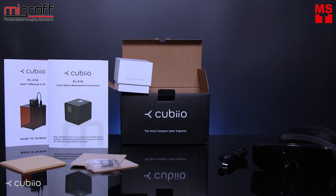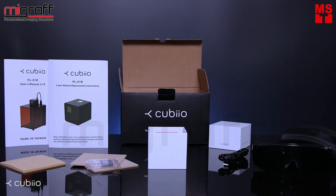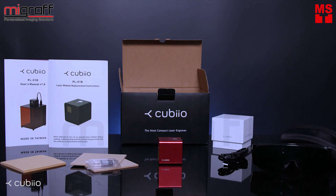It also comes with a 4GB micro SD card, and last, the portable wireless laser engraver — Cubio.